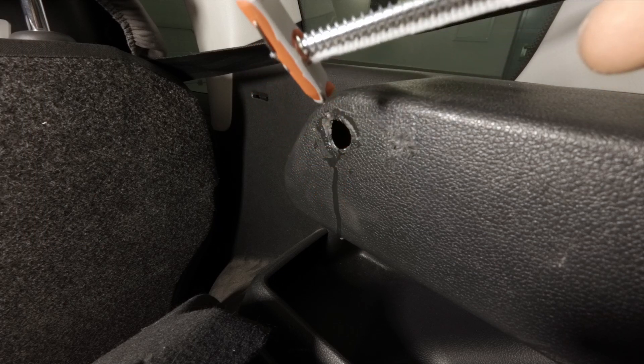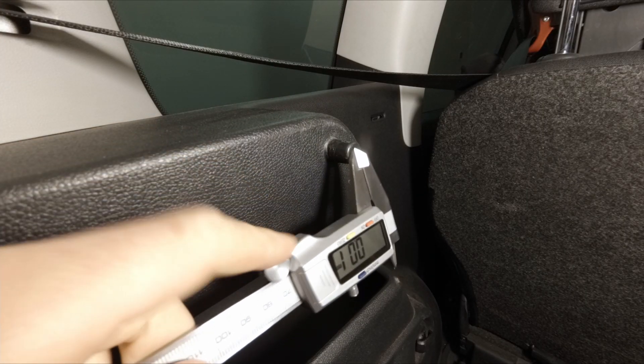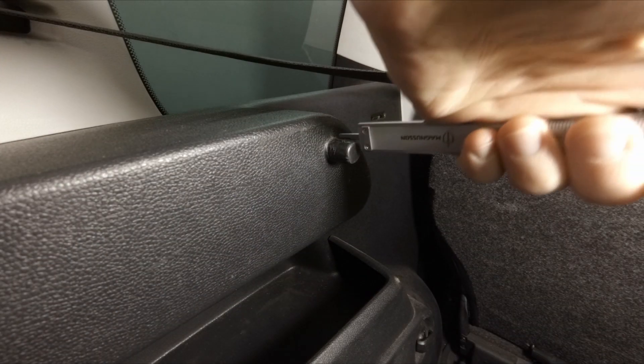Let me show how the proper pin looks. This is how it looks on the other side. Now I just have to measure it — this way and this way.